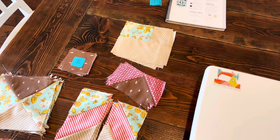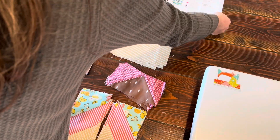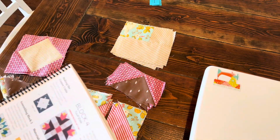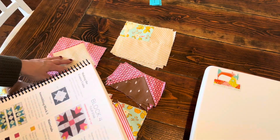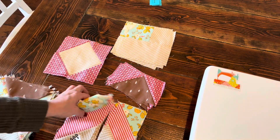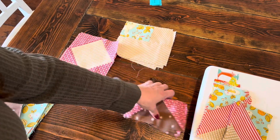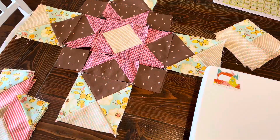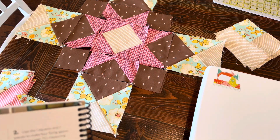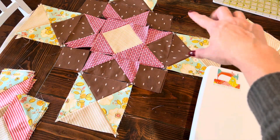I am going to lay out block number three. I have everything sewn and I'm going to lay out the block. I have two of them made so I am laying them out one on top of another. So this will be my center. I did skip ahead and I just realized that I was supposed to sew these corner units together.